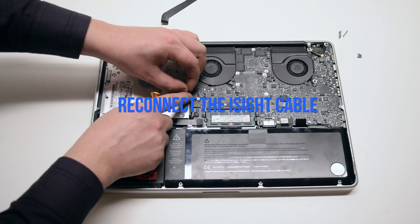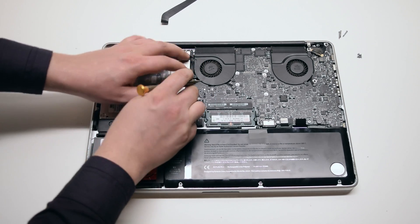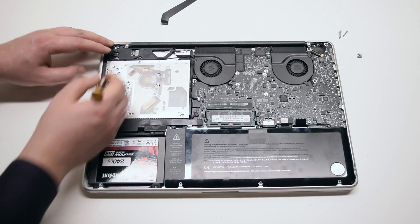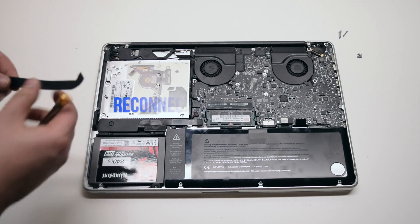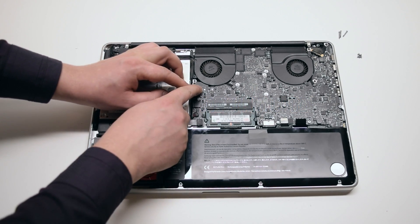Reconnect the iSight camera into the logic board. Make sure that the antenna cables are secure. Reconnect the Wi-Fi cable to the card and to the logic board.